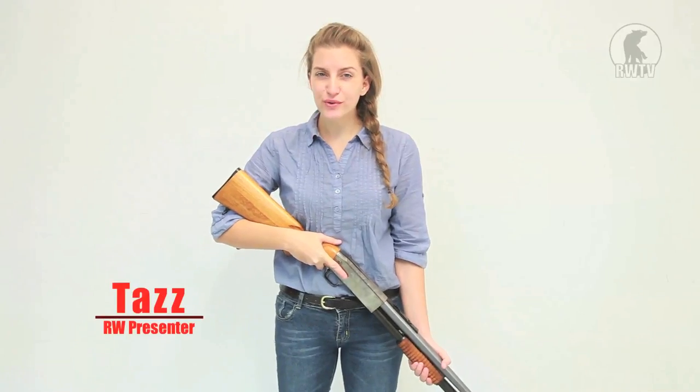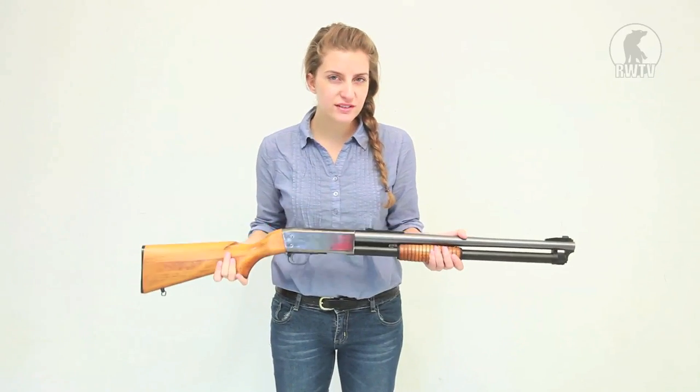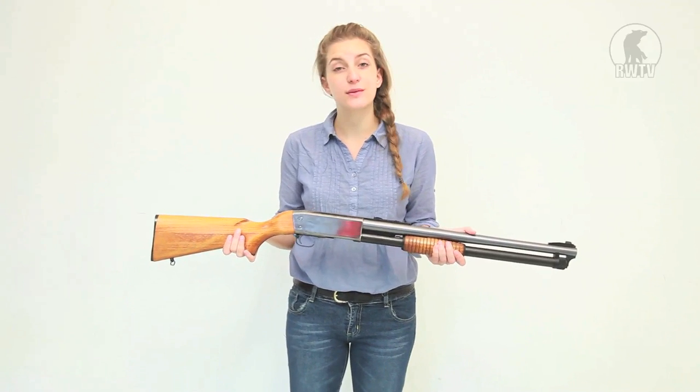Hey guys, welcome to another episode of RedWolf TV. I'm Taz and today I'm taking a look at the new Ithaca M37 ride slug from Korean company Dongsan and Japanese company KTW.